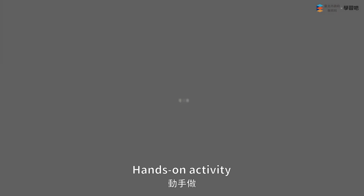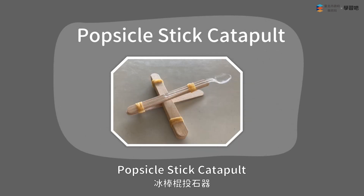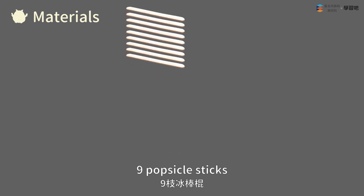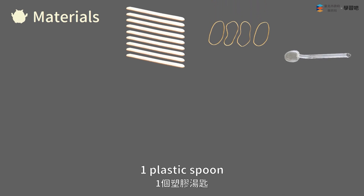Hands-on activity: Popsicle stick catapult. Materials: nine popsicle sticks, four rubber bands, one plastic spoon, three pom-poms.